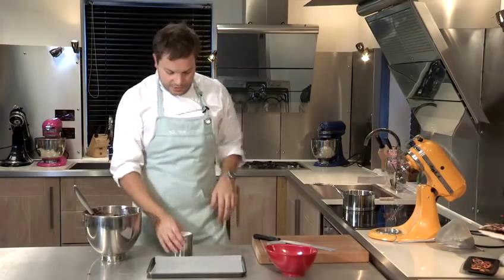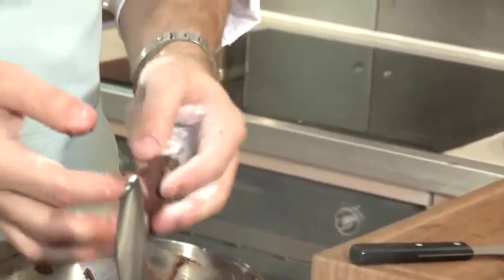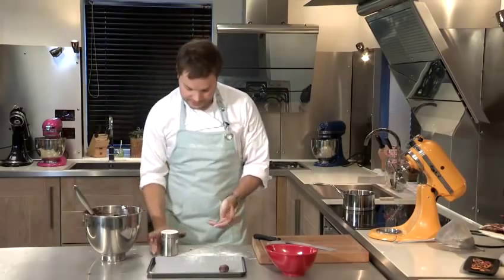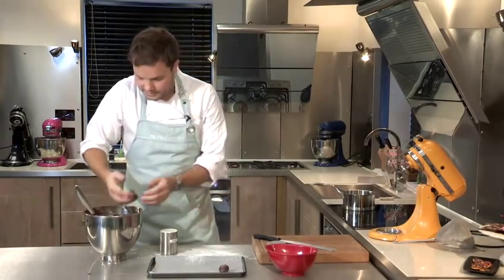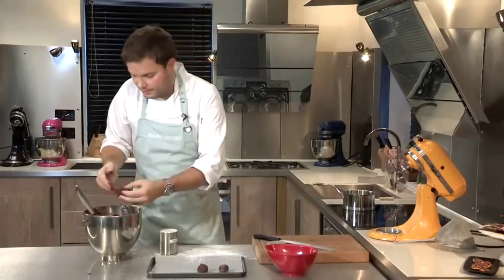I have got some icing sugar in a little shaker here. If you put this on your hands then when you pick up the mix to roll it you will not get quite so gunked up on the hands. It is just a little tip to make this process a little less messy — it means you can get through the mix without having to go over to the sink every two minutes and wash your hands.